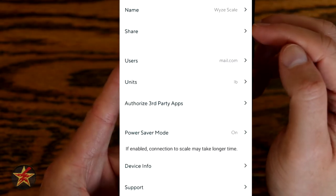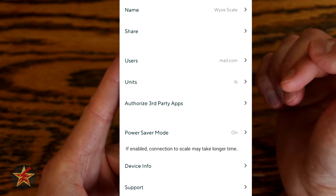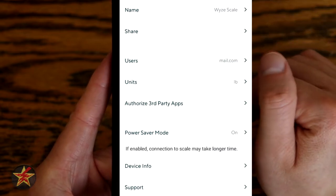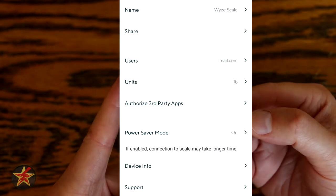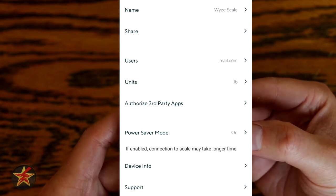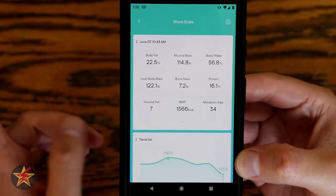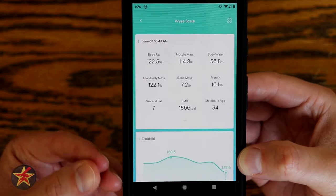Coming back to the main page, here we have settings: the name of device which you can change, share — you can share the device with another person, keep in mind they need their own Wyze account — your user email address, and units which you can change to pounds or kilograms. You've got authorized third-party apps. Right now the scale will only work with Google Fit or Apple Health. Supposedly in the future it will work with Samsung Health and Fitbit, but hopefully more will come. Power saver mode on or off — I keep this on, it just takes a little longer to reconnect via Bluetooth. For the scale itself, it is a very trimmed-down, spartan app compared to what you get with cameras or sensors or light bulbs, but again, it's a scale — it's taking your weight and recording it and doing metrics.